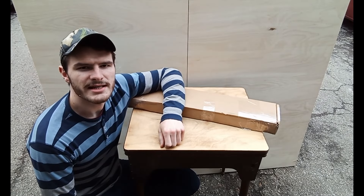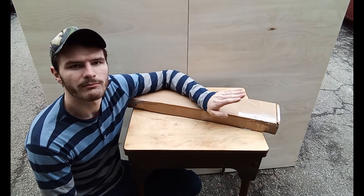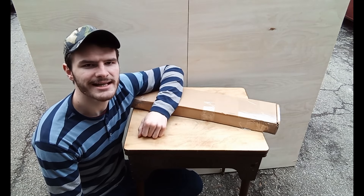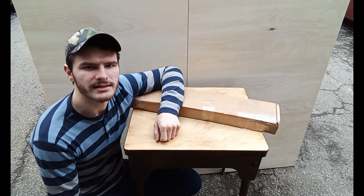Hey everyone, today I'm going to be doing an unboxing video for you. In this box we have a brand new Sulin Arms SR410 from Tactical Imports here in Canada. The SR410 is a nine and a half inch barreled revolving 410 caliber shotgun. I'm excited to see this thing. Let's get into it.